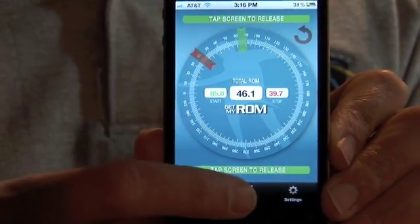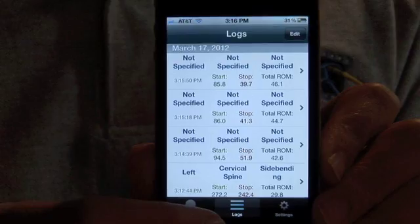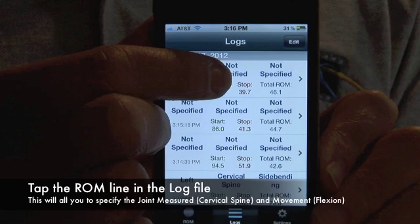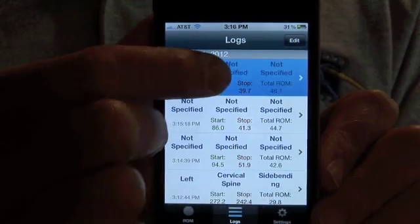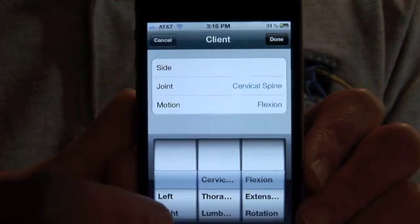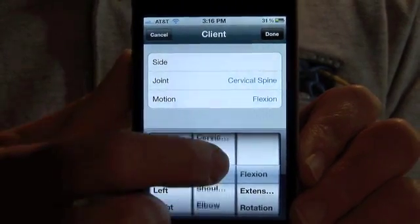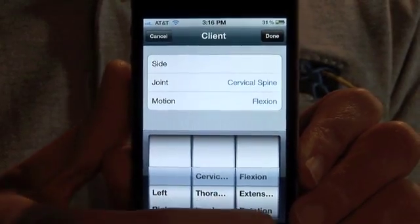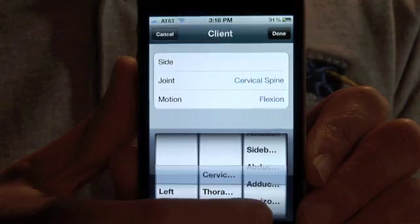Next, hit the log button. Select the log you would like to label. Here, you are able to select the joint measured, the motion, and the side of the body if needed. In this case, cervical flexion.